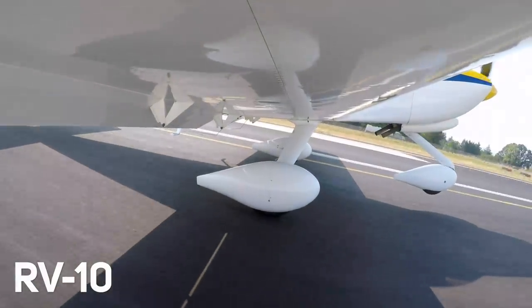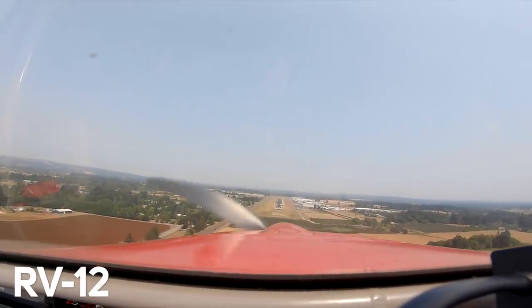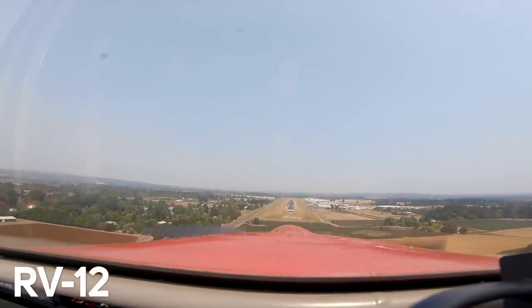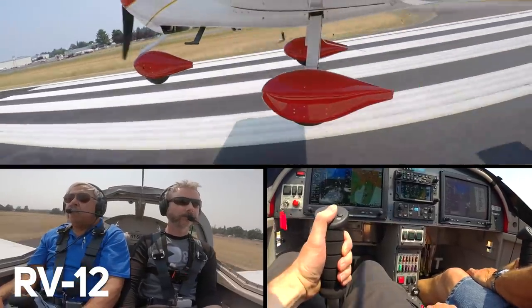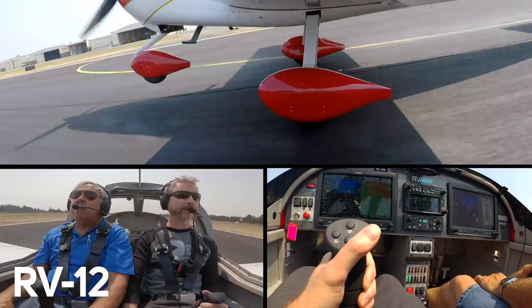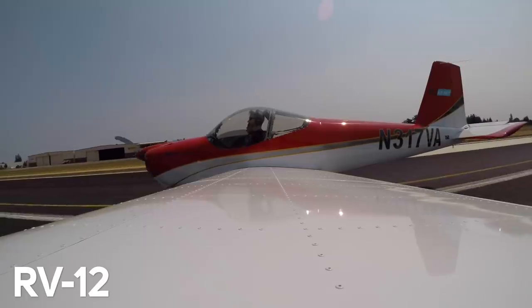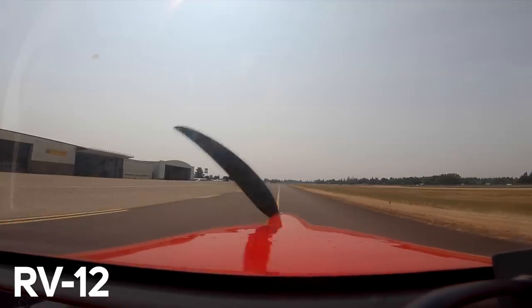I was close to the center line but touched down a little off — I'll call that good. This thing's a real floater, so a little bit of extra energy in and you'll float all the way up the runway. I felt like in the 14 I got the lineup okay — I don't know if it's because the bump of the spinner was causing more of an illusion in this one, or if it's just the first time I've been in this airplane.